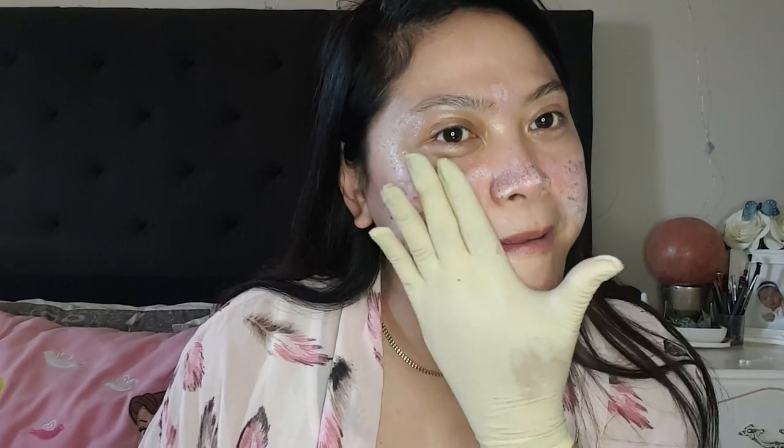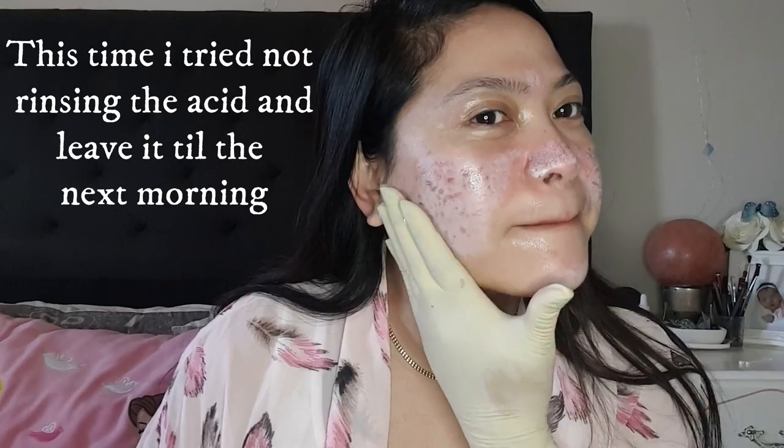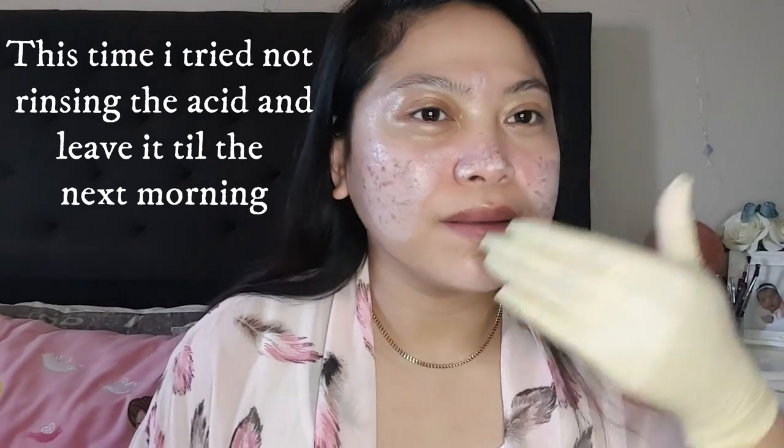You can see the frosting now starts to subside. Let's put some oil moisturizer. I will have a day-to-day update with this as well.